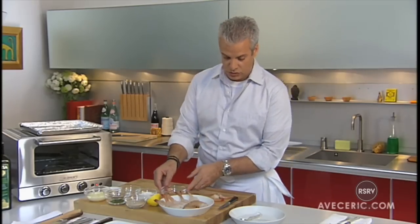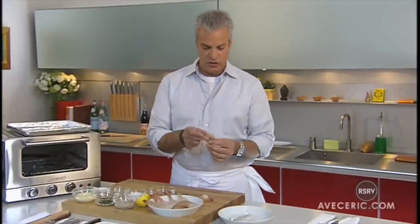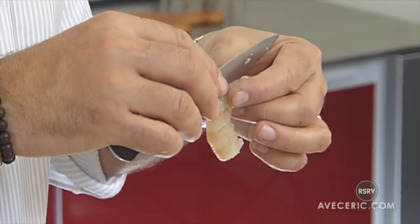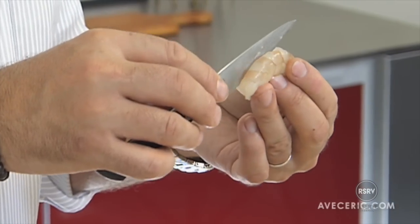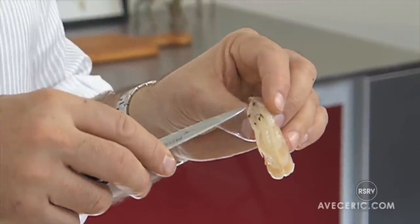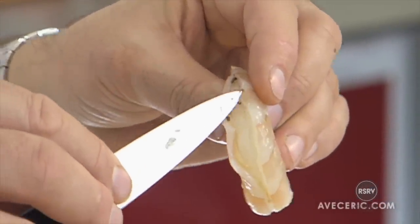What is important to do is to devein the shrimp. To devein the shrimp, you take it like this with the knife, you open and you see this little dark intestine here, you remove it with your knife. That way the shrimp is very clean.